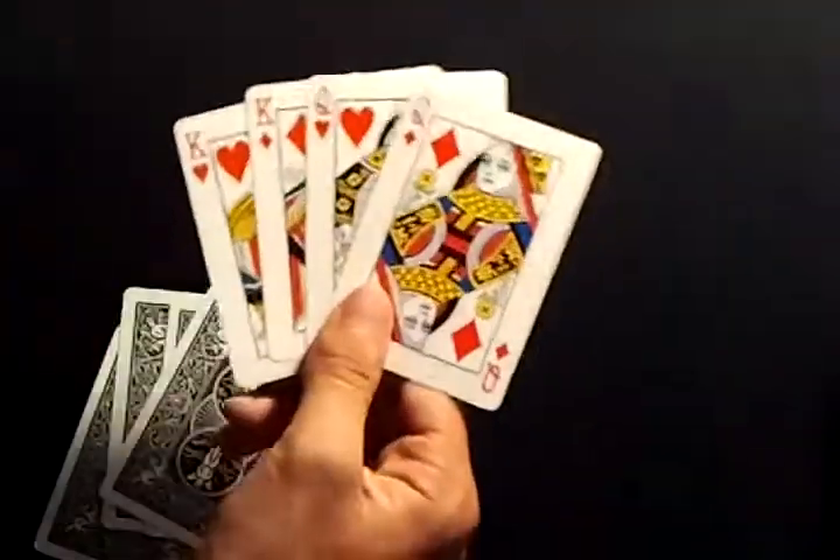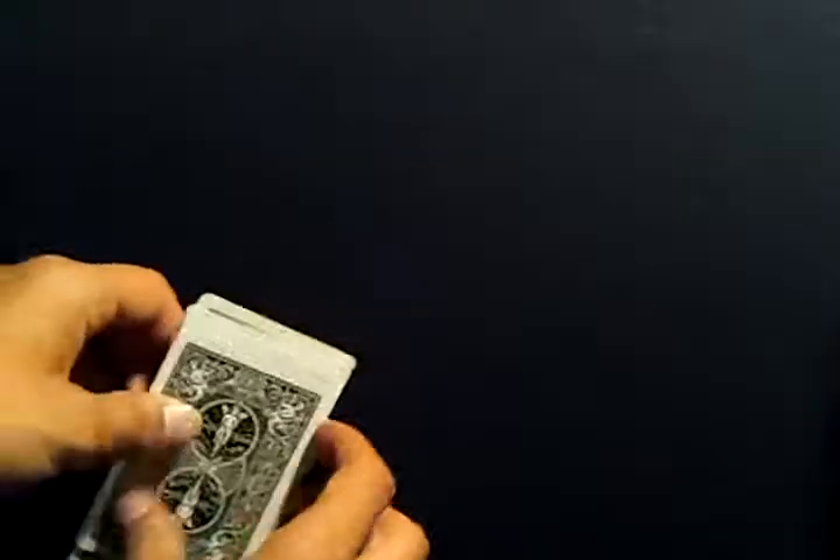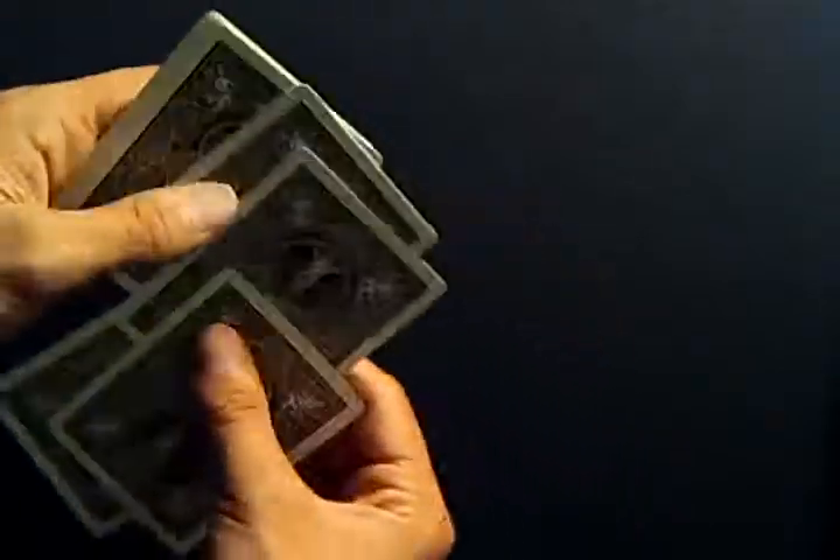Show the four out-jog cards and ask, 'Is your card here?' For example, say they memorized the queen of diamonds — they'll say yes. If they say yes, you put that packet on top. Wherever their card is, you put that packet on top the first time, then you do the process again.